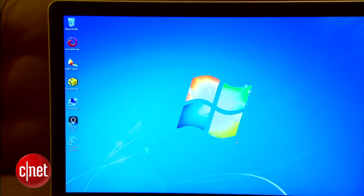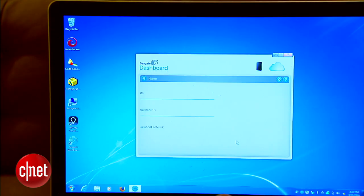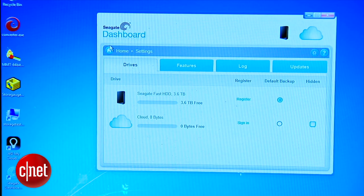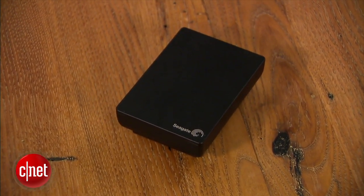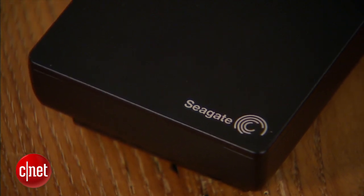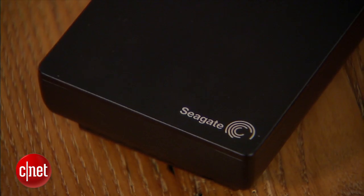The drive also comes pre-loaded with Seagate Dashboard backup software that works pretty well in my trial. It also allows you to back up social media content, your mobile device, and also back up to the cloud. The drive is pre-formatted for Windows, but it comes with a software driver that allows your Mac to read and write to it as well — meaning you don't have to reformat it to make it work with both platforms.